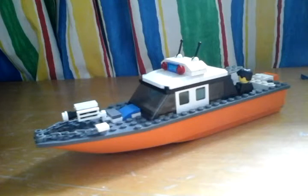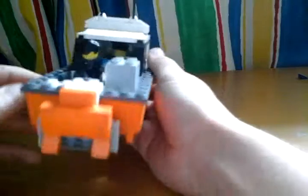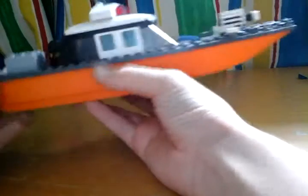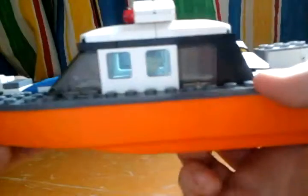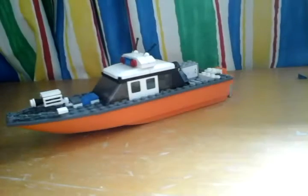Hi guys, welcome back to another video. Today I'll be showing you my Lego boat mock and building it. It looks like a boat — it's got an engine thing on the back. It's got a camera on the front that can swivel side to side, and you can fit people in there. So let's get into the build.